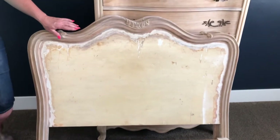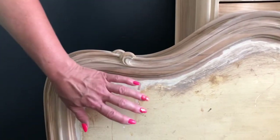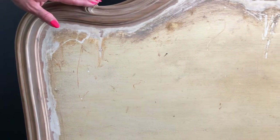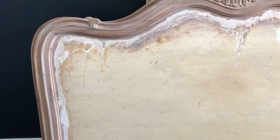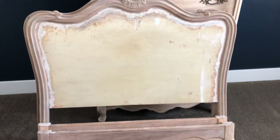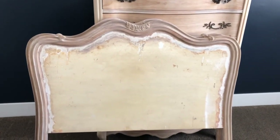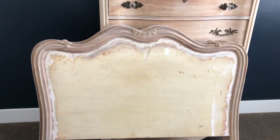You'll see here that we've stripped the wood and prepped it for waxing. Right here we did not strip the finish off because we're going to upholster this part so it didn't really need to be done. This was a finish from the 1950s or early 60s with that lovely kind of yellowy glaze they put over everything — ugly, but probably the true original finish, so it's pretty old. We're going to turn this into a really beautiful piece.